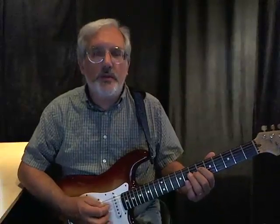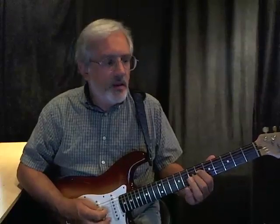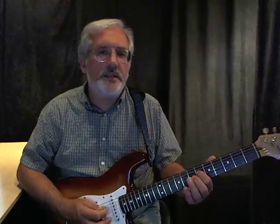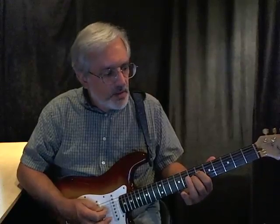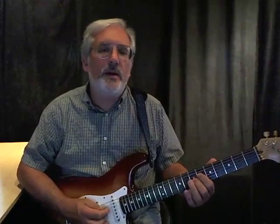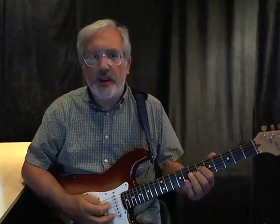So the first one — on the one chord, the B-flat chord — we're going to play this lick here, which is first finger on the sixth fret of the fourth string, and second finger on the seventh fret of the third string. That'll be the lick for the one chord, the B-flat chord, and we can basically follow the same pattern.